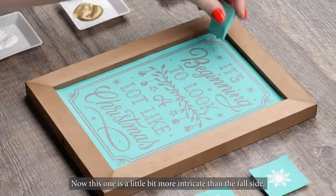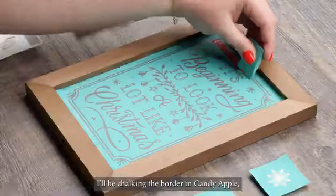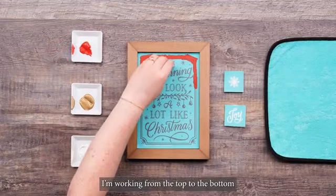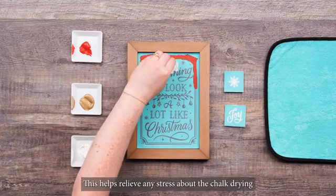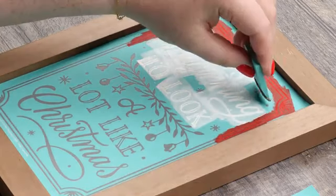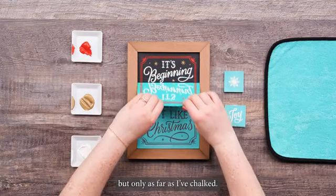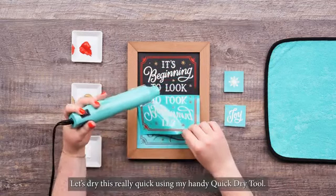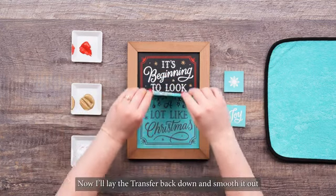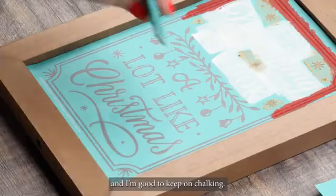This one is a little bit more intricate than the fall side, but just as doable. I'll be chalking the border in Candy Apple, the words in Bright White, and the snowflakes in Shimmer Gold. I'm working from the top to the bottom so that I can use our chalk and pull technique. This helps relieve any stress about the chalk drying before I'm ready to peel. Once I've gotten about halfway down, I'll stop and peel up the transfer, but only as far as I've chalked. Let's dry this really quick using my handy quick-dry tool. Now I'll lay the transfer back down and smooth it out so that anything that hasn't been chalked is well stuck down, and I'm good to keep on chalking.